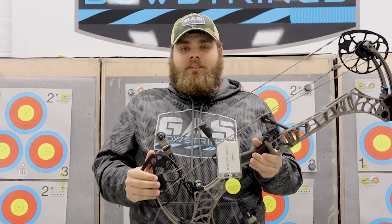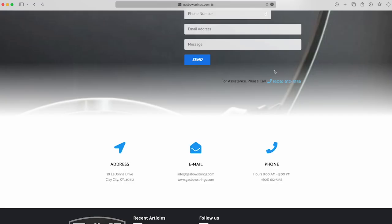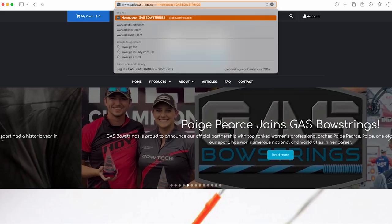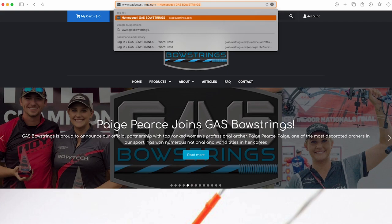Now that we've talked about some of the new features on the bow, over to Destiny for some of your customer service needs. Now that we have these specced out by our team, we're already taking orders for these. Give your local dealer a call. If you have any questions about ordering, you can call us at the office, reach us at our email, or visit our website at www.gasbowstrings.com.